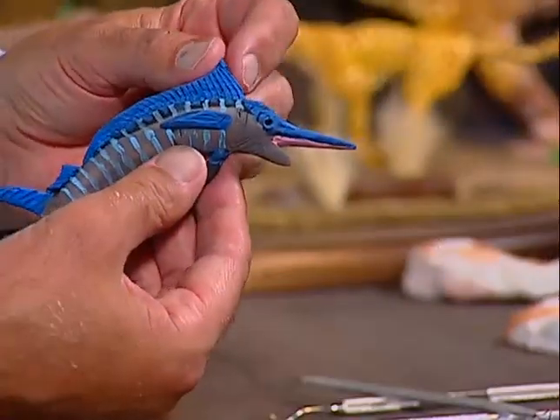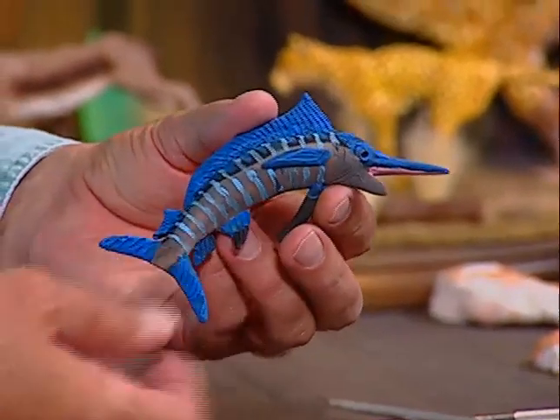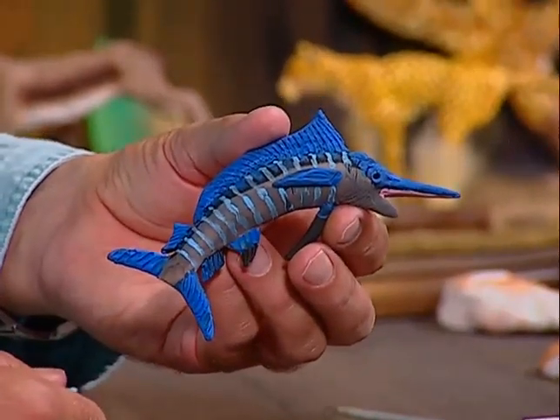Hello, welcome into my workshop and welcome to the show Creations in Clay. My name is Luis Palladini and tonight I'd like to do a blue marlin fish. I'll show you how to do that from start to finish. This is a very popular fish for fishermen out in the ocean — they like to catch them because they put up quite a fight when you're trying to bring them in.